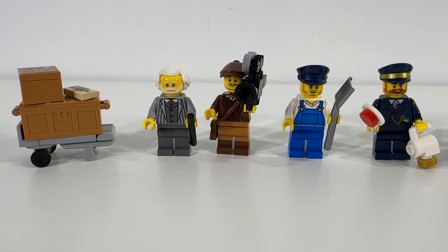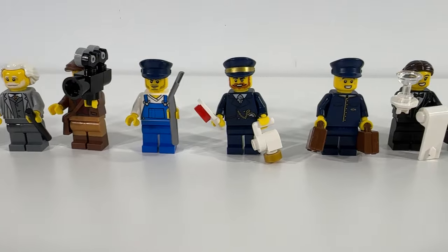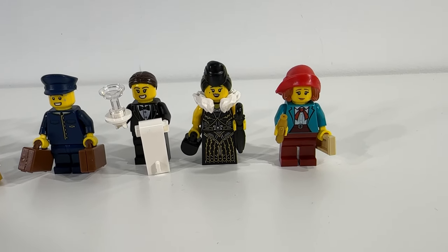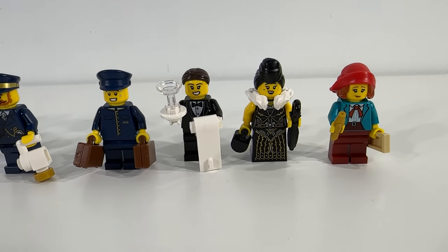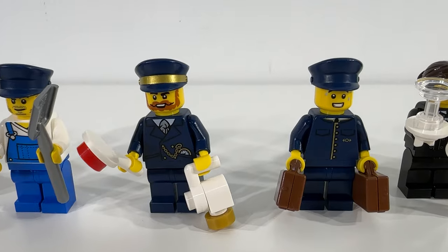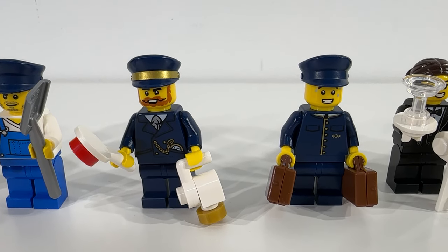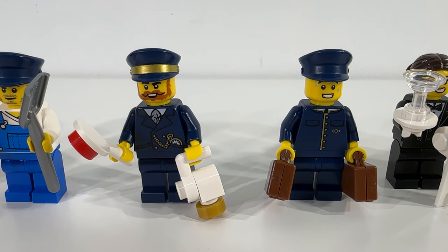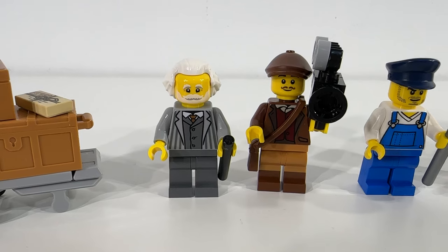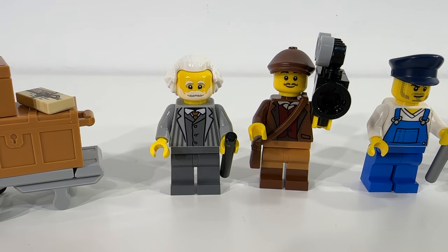Next up, we've got the minifigures that come with the set — eight minifigures and a luggage cart. All of the figures look really great. Nice choices when it comes to hairstyles, hats, and general torso and leg prints. I think they all fit very well with the theme and the time period. Really like the torso prints on two of the figures, great hat with a gold band around the middle — really nice touch. Like the Albert Einstein inspired figure as well — definitely gives off that vibe with the hair and the general look.